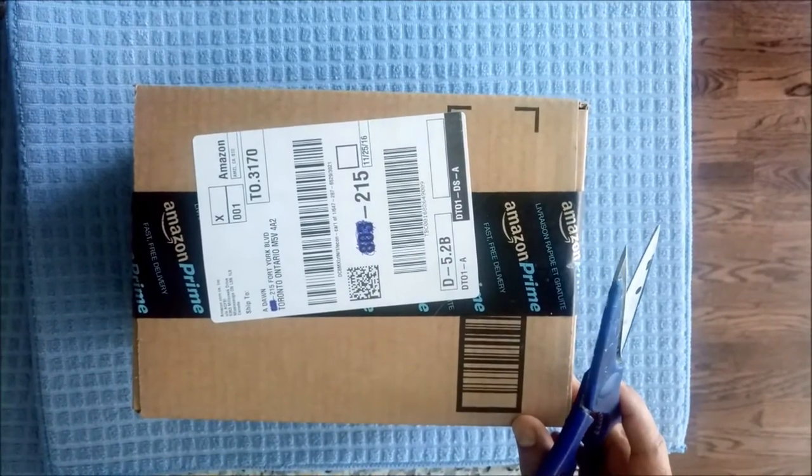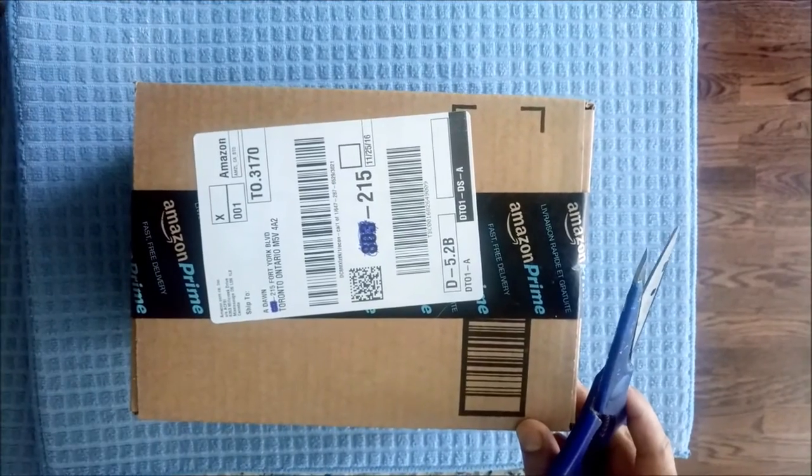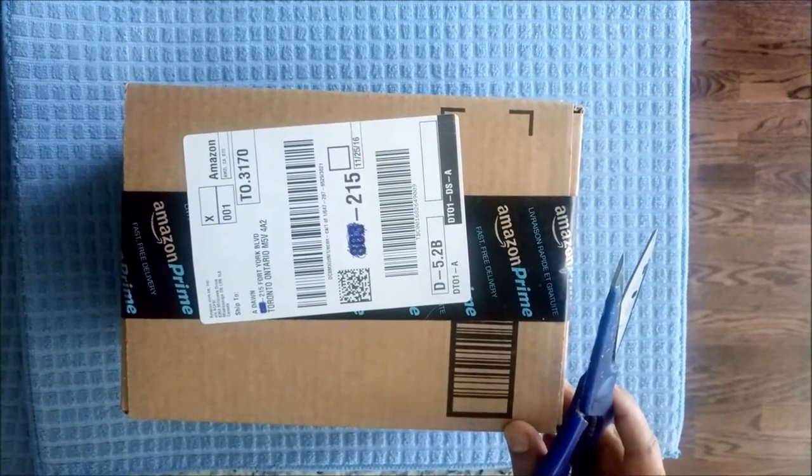Hello everyone, this is Amit Don of Aeron Journal. Today I will be unboxing a Citizen stainless steel quartz watch.